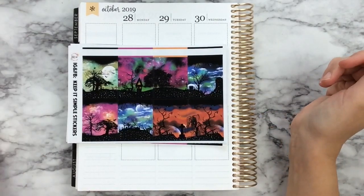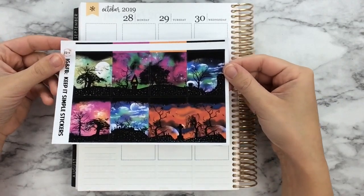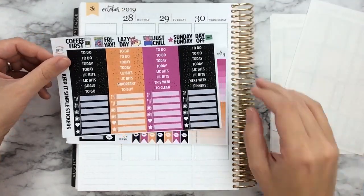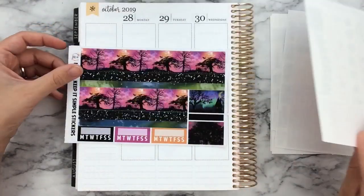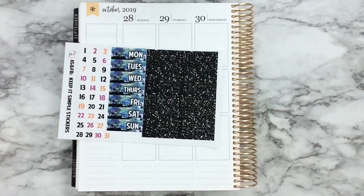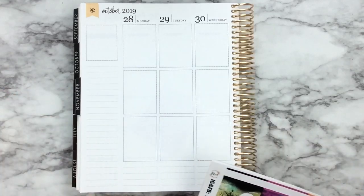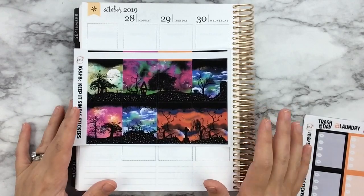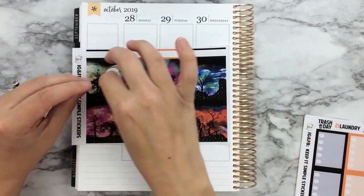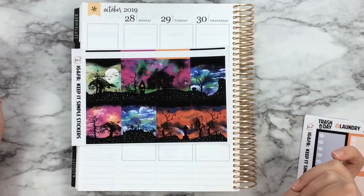This is the Electric Halloween kit — I'll go through the sheets really quickly. It is the deluxe format for my shop, similar to the Meowoween that you saw last week. This kit is foiled in silver foil, I believe there are four sheets that are foiled. How this kit is designed is that you can interchange these full boxes to create one scene if you look at the bottom — it's a cool little feature.